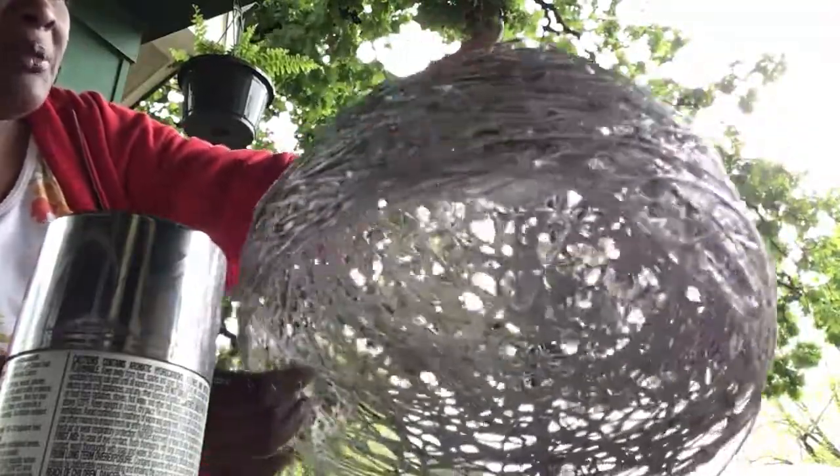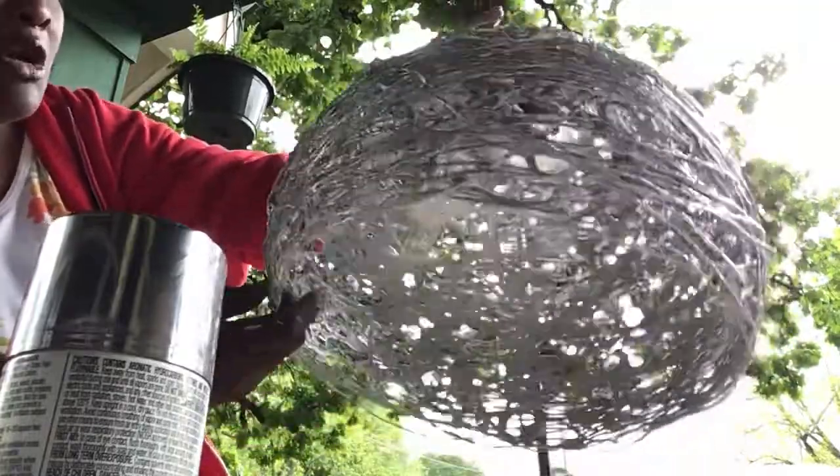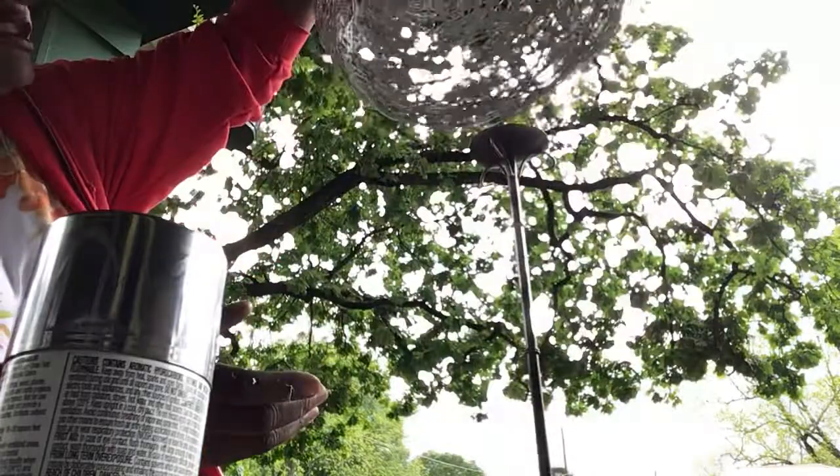It was almost dry. We're about ready to go on with phase three and add the light fixture.